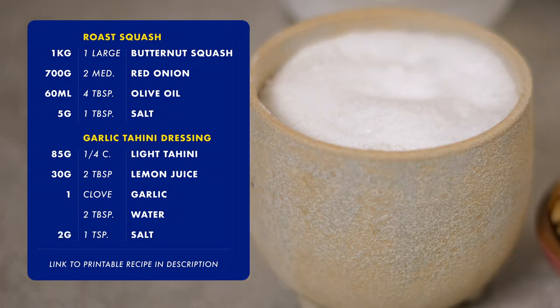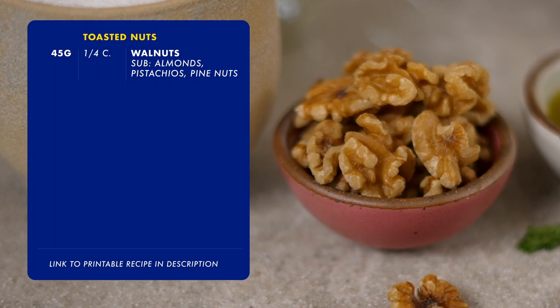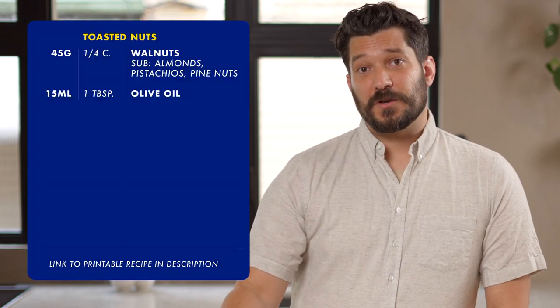You might need more or less water or lemon juice depending on your tahini, plus some salt. For the topping you need 45 grams of walnuts, pistachios, or almonds. The original recipe calls for pine nuts, but pine nuts are like $20, so use a dollar of walnuts instead. To toast the walnuts you need about a tablespoon of olive oil.